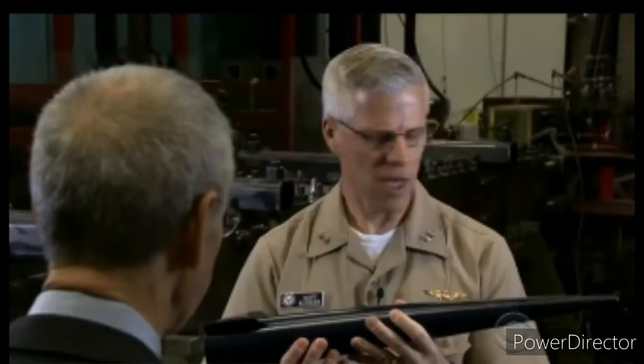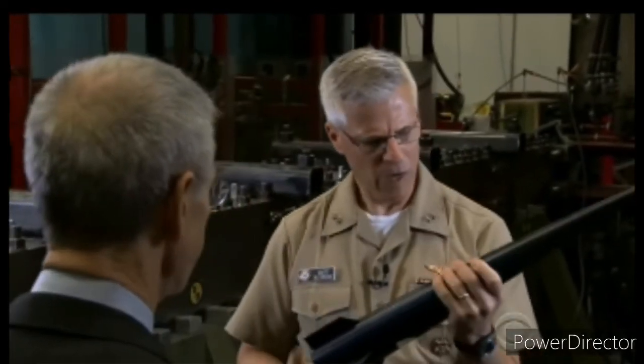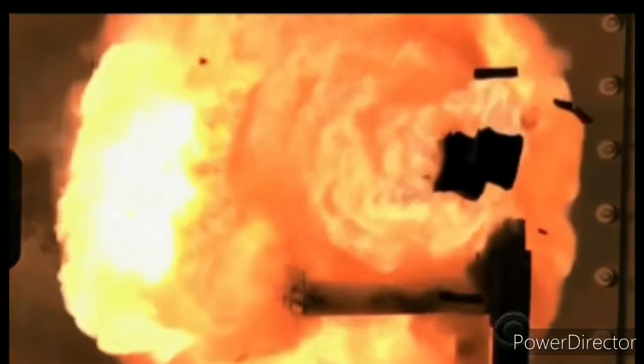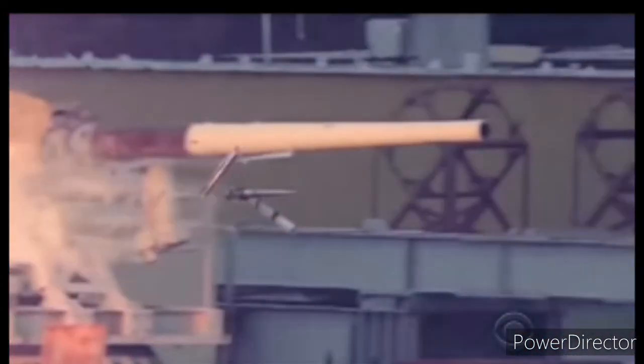Seven times the speed of sound. Rear Admiral Matthew Klunder is the chief of naval research, which developed the railgun. That chunky object is the projectile. An electromagnetic pulse propels it down the barrel, creating a fireball of molten steel. The projectile sheds its steel cladding and smashes into a dummy warhead that represents an incoming missile. The explosion is caused by the sheer force of the impact.